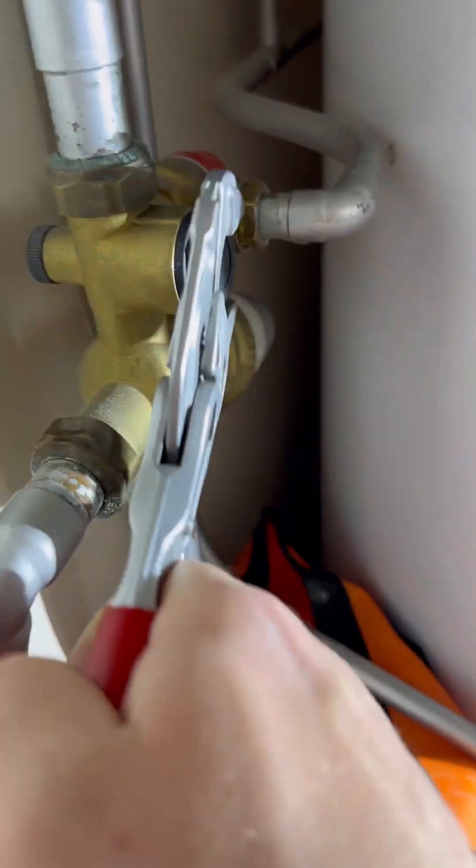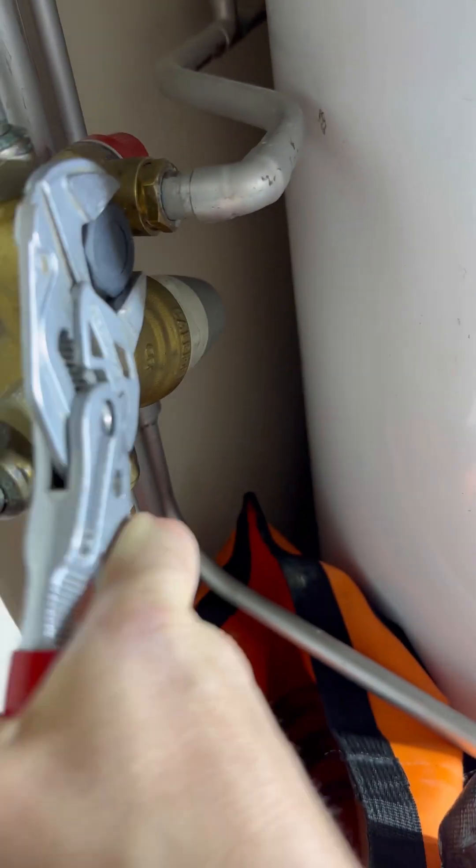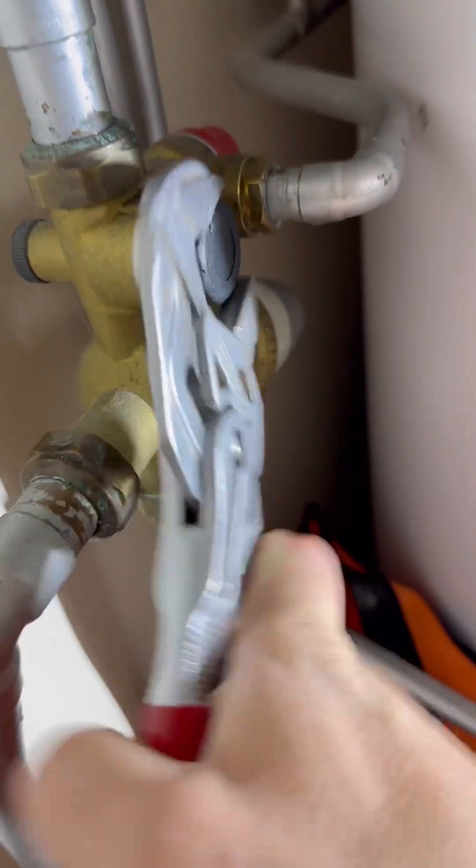Once it's stopped on the hot, I'll open the cold as well just to check that. I'm going to let the water drain out of here by just undoing this.